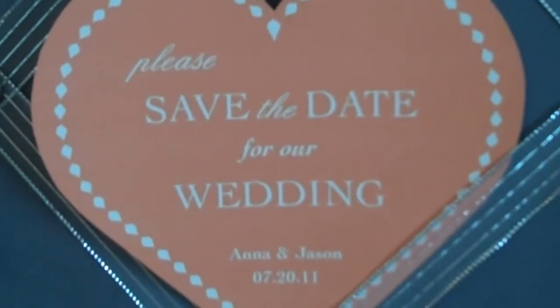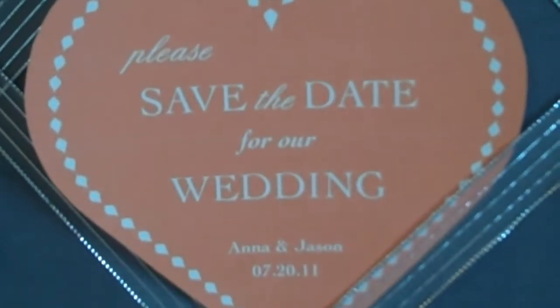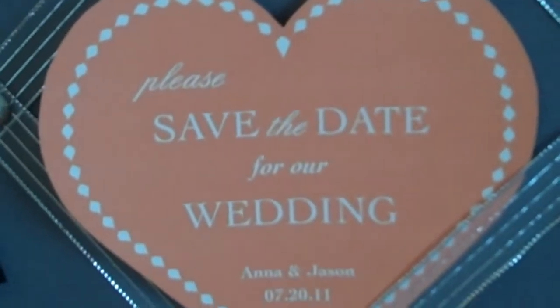I'm showing on this video the things that you can do with your invitation and all the stationery that goes along with letting people know you're getting married.